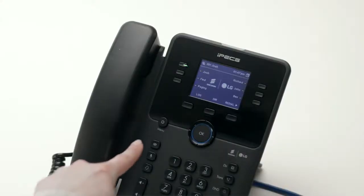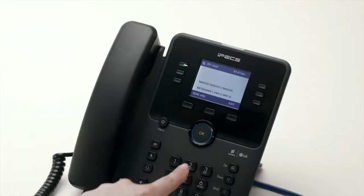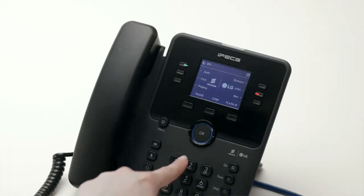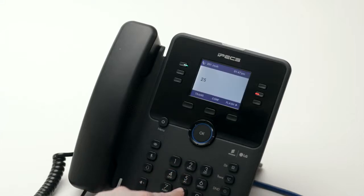To access your voicemail, press the message button. You will be prompted for your password followed by the number 2. If you are not sure of your password, please contact your system administrator. Once you are logged in, listen to the options and press the relevant number to manage your messages.